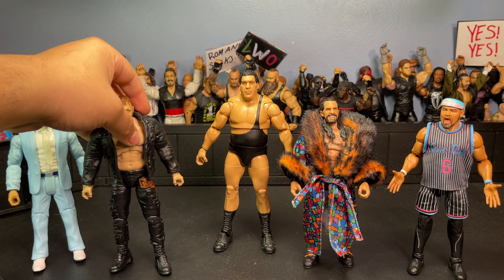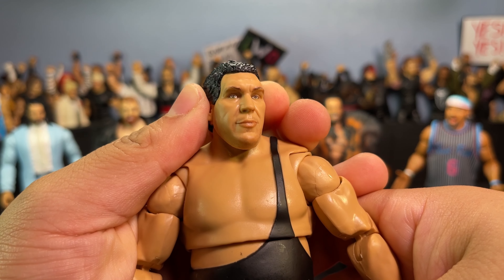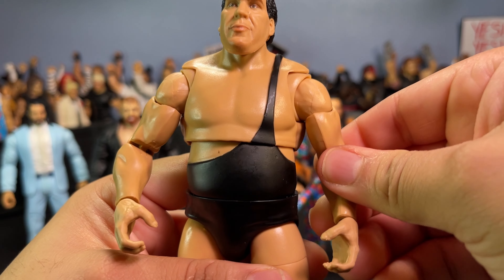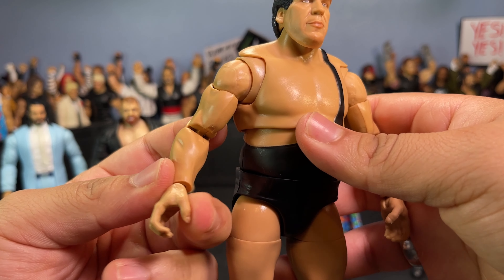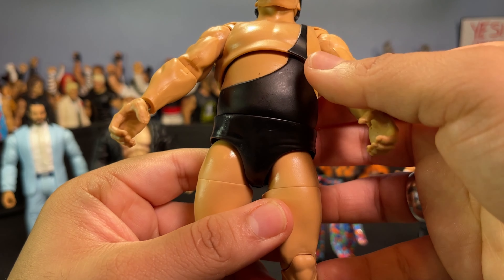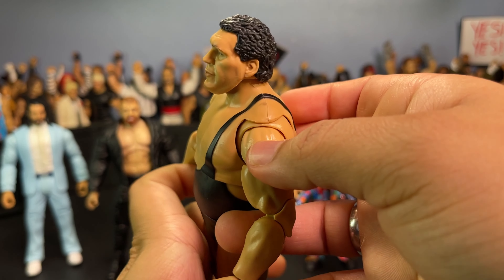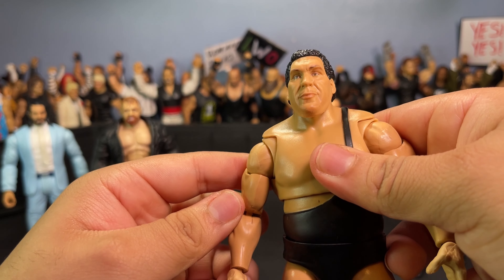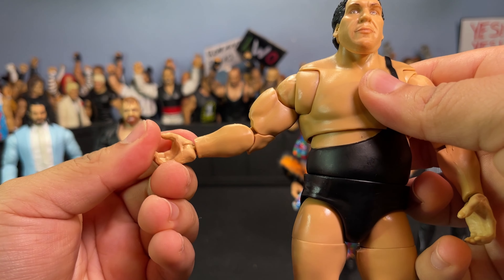Getting into Andre now — here is a closer look. He has this absolutely insane head sculpt. I never saw Andre the Giant in real life obviously, but from pictures I can tell what he looks like, and this is literally a one-to-one — absolutely insane. My only real complaint is the scuff marks. He's got quite a lot — a pretty gnarly one on the shoulder, one on his belly. Kind of unfortunate but other than that I don't really care.